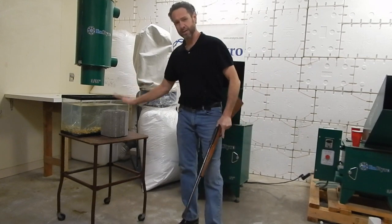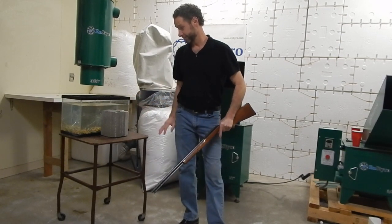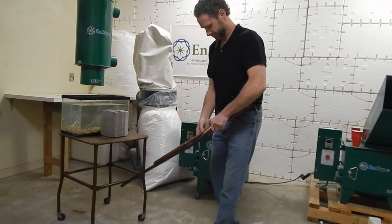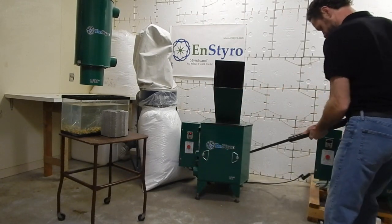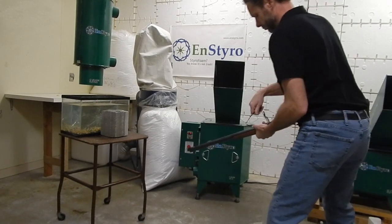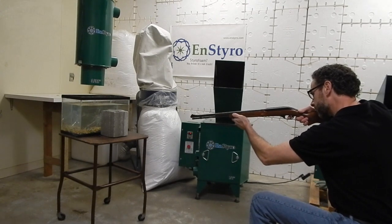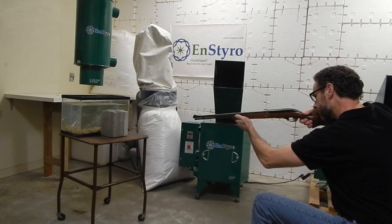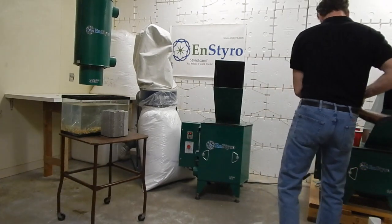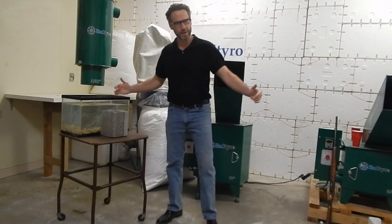I'm going to try and demonstrate the toughness of our concrete by using this .22 caliber rifle at very close range, shoot this block, and then hopefully this block here will catch all these bullets. Here we go. That's ten rounds from a .22 caliber rifle at this close of range.